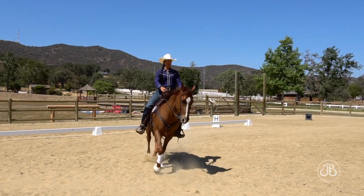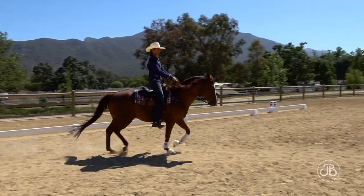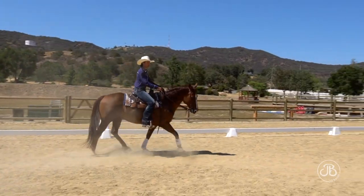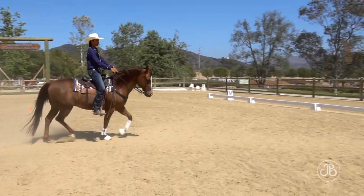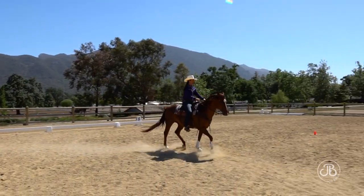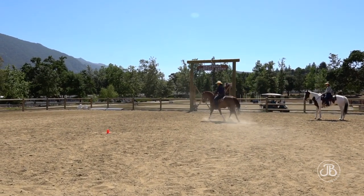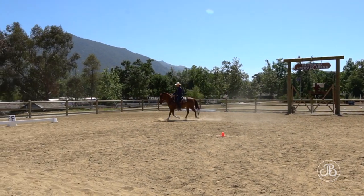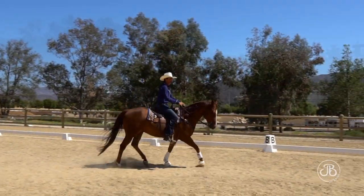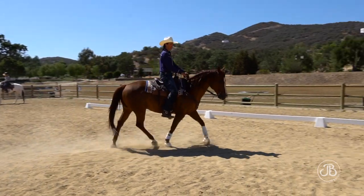That was really good. Coming through, I shorten my right rein, change my diagonal, still paying attention to my four points to ensure he's hitting those points for my circle geometry. Going around again, on the third circle I prepare with a little half halt, then shorten my right rein.